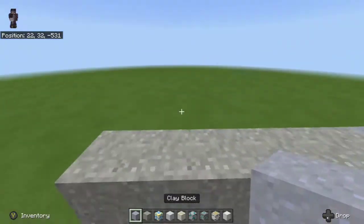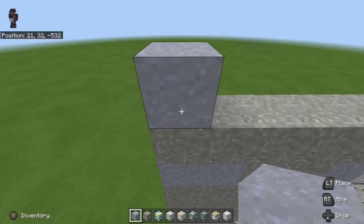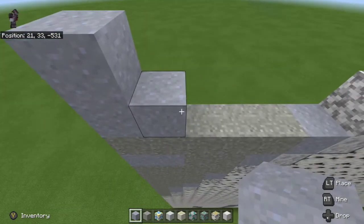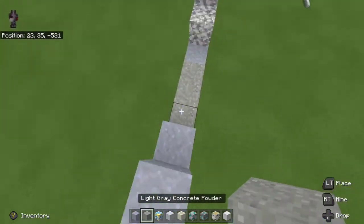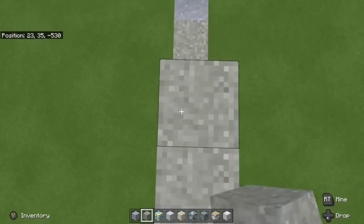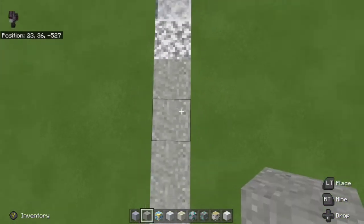From the far left we're going to take our clay blocks. On the far right we're going to go one, two, and then go up one on the far left. We are then going to fill up this little gap all the way up to the top clay block we have placed, so we're just going to fill in this little area right here.